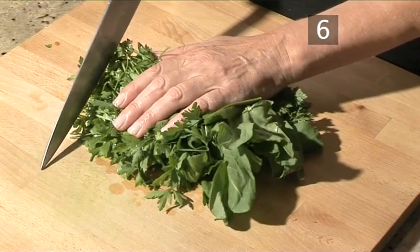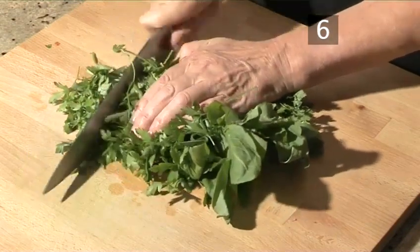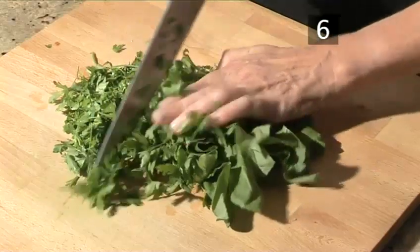Step 6. Chop the herbs. While the potatoes are cooking, use your large knife to roughly chop your choice of herbs.